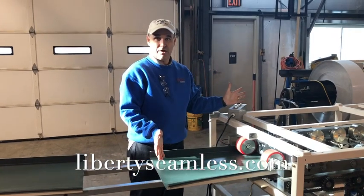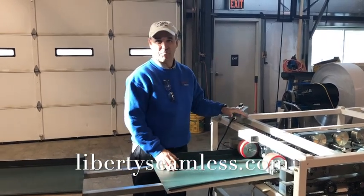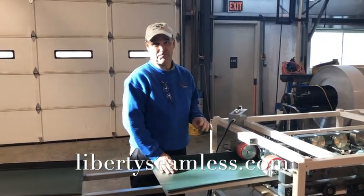We hope you enjoy our machine, we hope you make lots of roof panels, and I hope this video is helpful to you. Thank you.